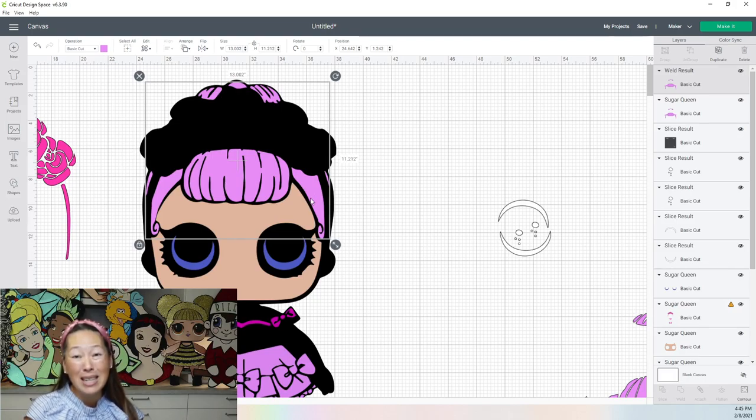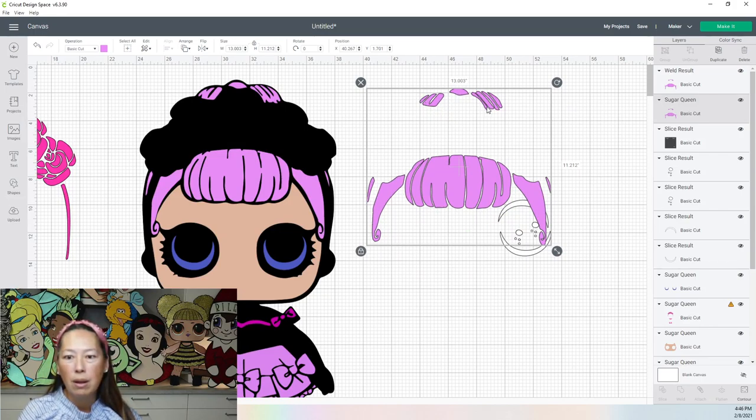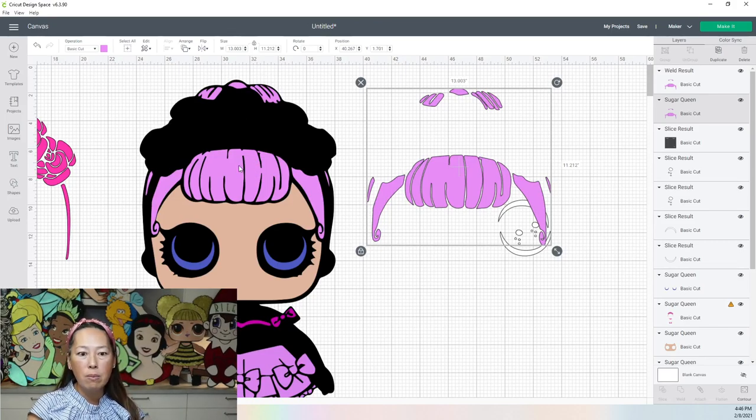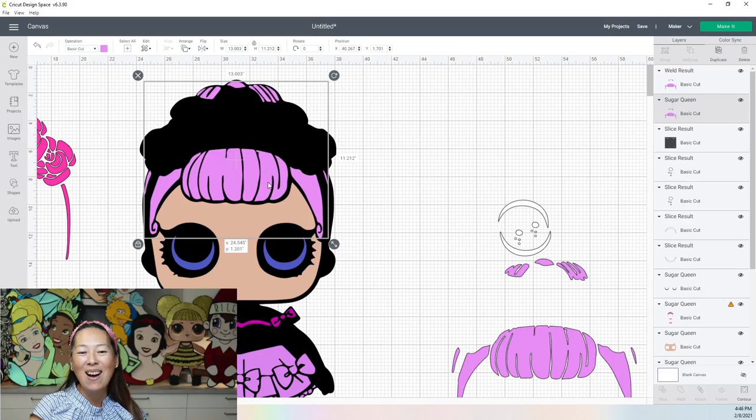Eight pieces is still a lot, but I feel like there's nothing more we can do. Let's compare: before it was one, two, three, four, five, six, seven, eight, nine, ten, eleven, twelve, thirteen, fourteen, fifteen, sixteen pieces. So we cut it down by half. Can you imagine taping and keeping track of 16 pieces? This doesn't distract from the picture. After a while, you're not going to be able to tell which one is which.